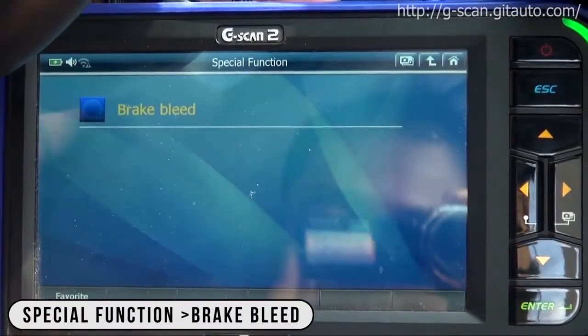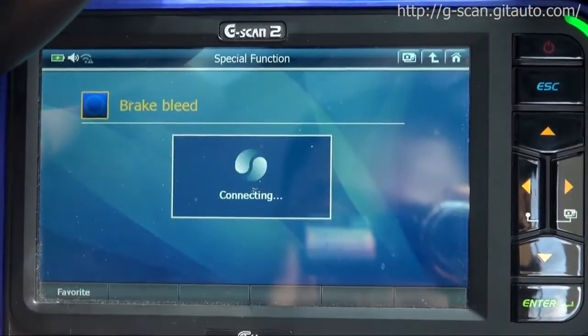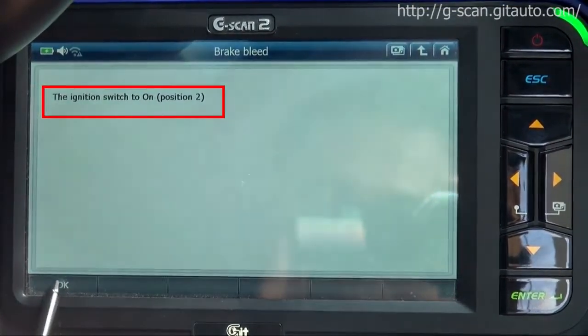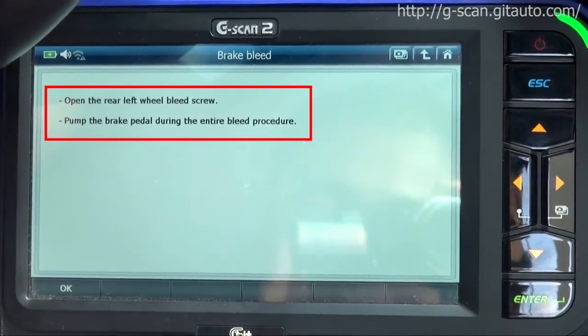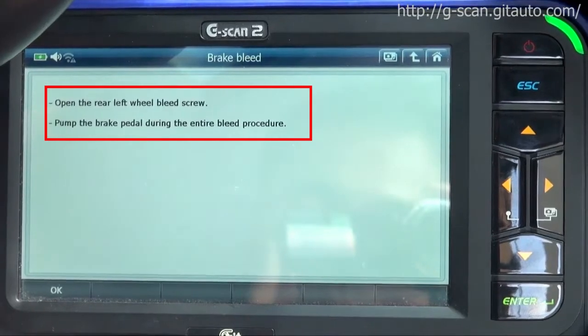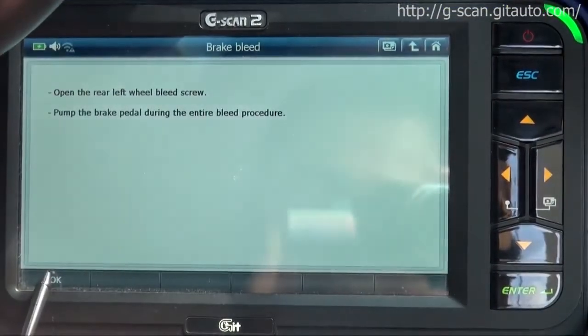Go to special function, brake bleed. Ignition switch to on position. Press OK. Open the rear left wheel bleed screw. Pump the brake pedal during the entire bleed procedure. Press OK.